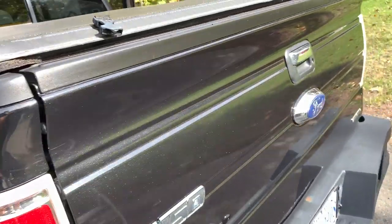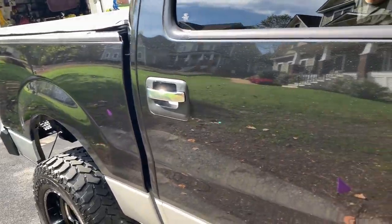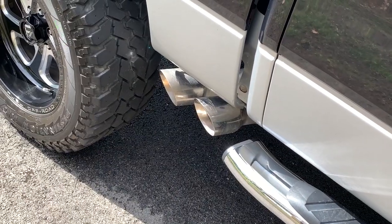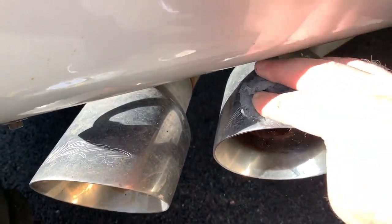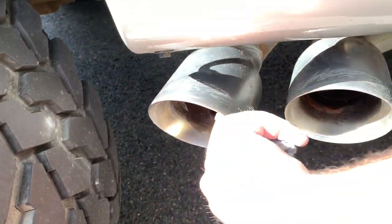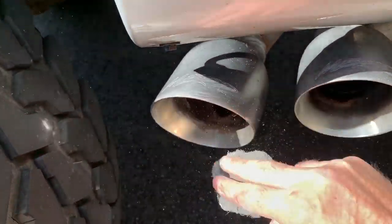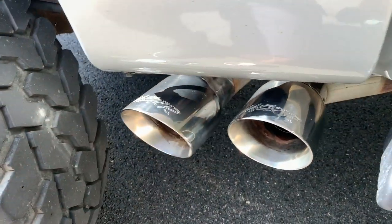Paint is looking awesome — super glossy. I need to do those exhaust tips, so just a little bit of chrome polish — Mother's chrome polish — and this super fine steel wool, just enough to get the corrosion off and get it nice and shiny again. I had to take my gloves off — making my hands feel nasty.